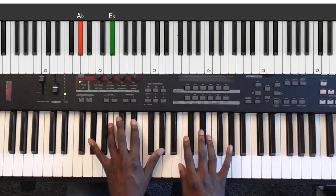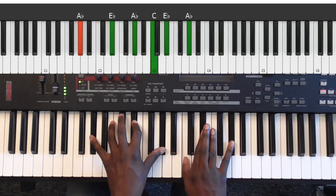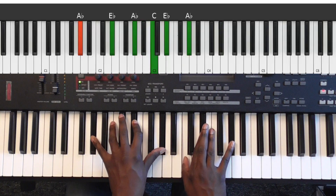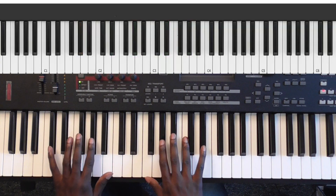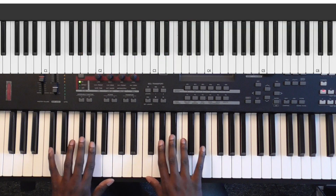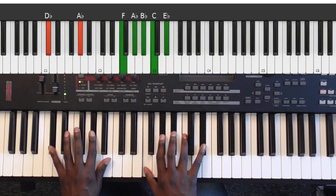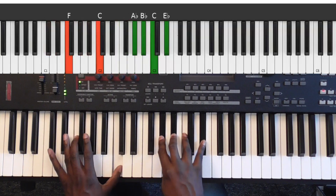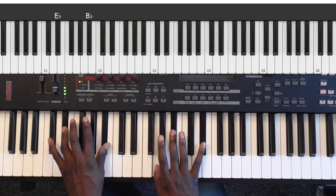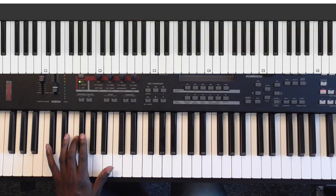So it starts in the key of A-flat, A-flat major. And this is something that's very common in many gospel songs — it starts with a four chord. Like I Need You Now. So if you get finished with this, you can go straight to I Need You Now and learn anything. Real good fillings.